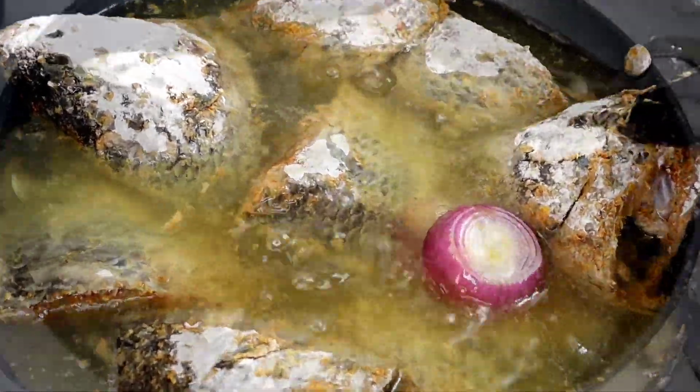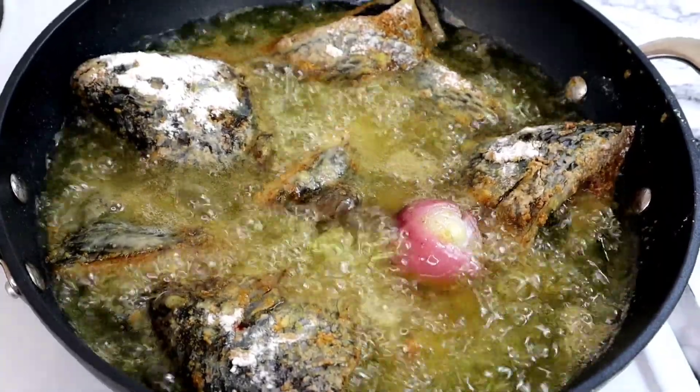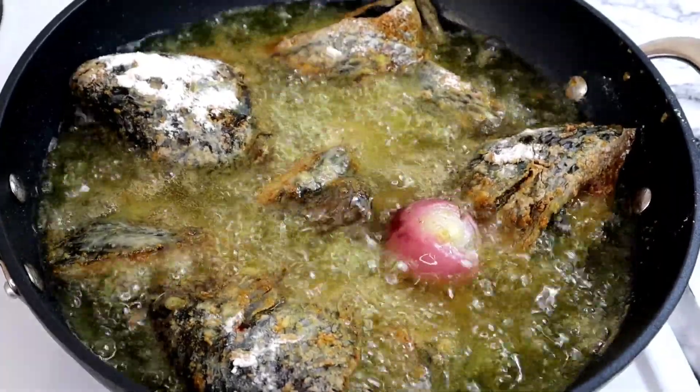Once they are all in the oil like this, I'm going to allow it to start frying gradually. I'm just frying on a medium heat.